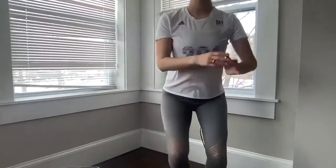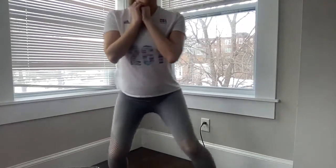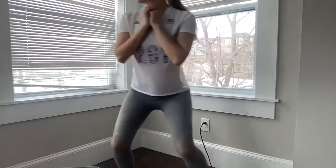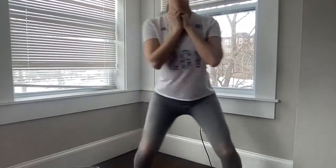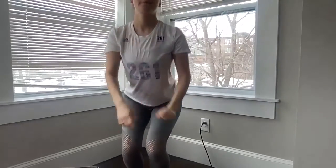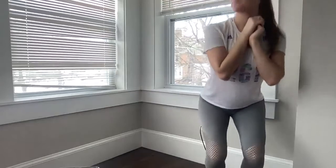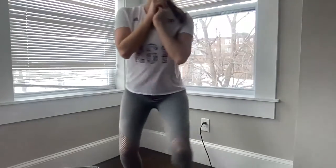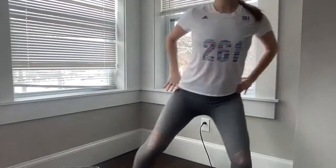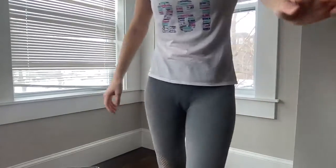Staying low — you should feel this in your glutes and in your thighs. Keep breathing — breathing is super important. Staying low, we've got 10 seconds left. Keep breathing: inhale as you come up and move into that step, then exhale lowering into that squat. Go ahead and stop — nice job!